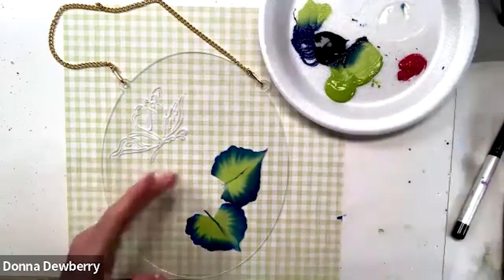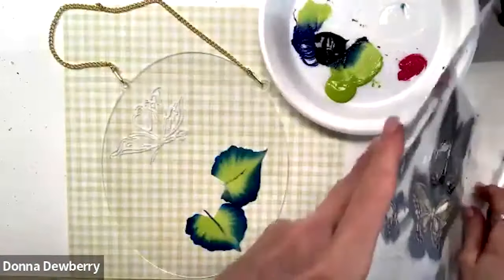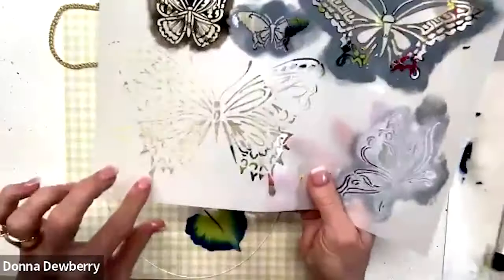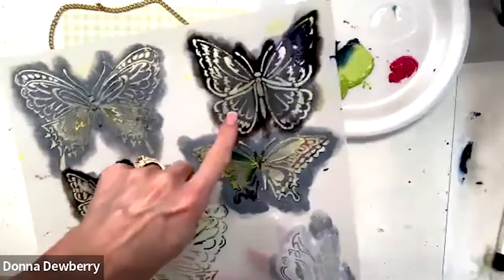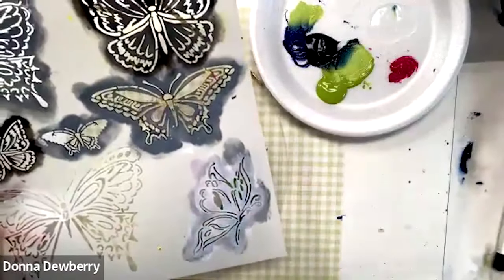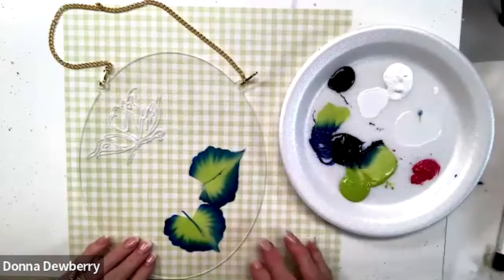This stencil is all butterflies — butterflies and dragonflies on two different ones. One says butterfly one and the other is two. There's a big monarch, a medium monarch, a smaller one, and then a big open butterfly with a smaller one. On the second stencil there are also side views and different butterflies with dragonflies. You'll probably want both because they're so awesome.